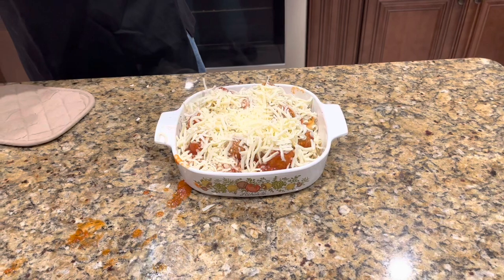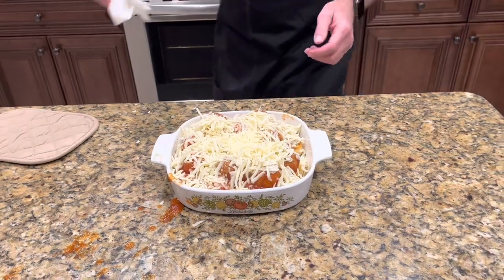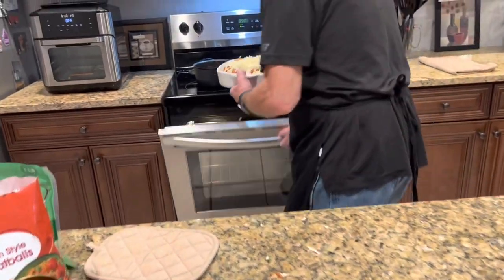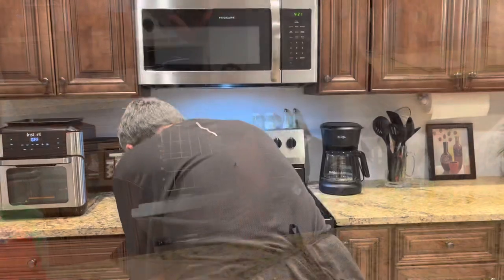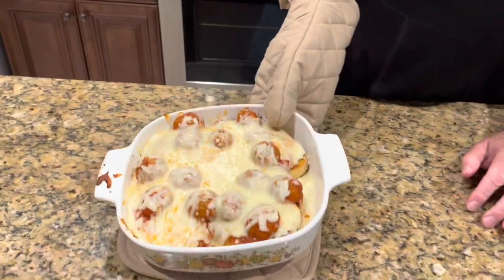Now it's going into a 375 degree oven just until the cheese melts. Look at this right here — it's been in there about 10 minutes.